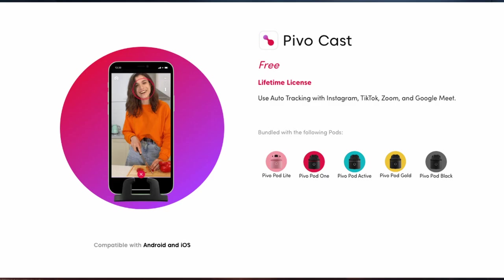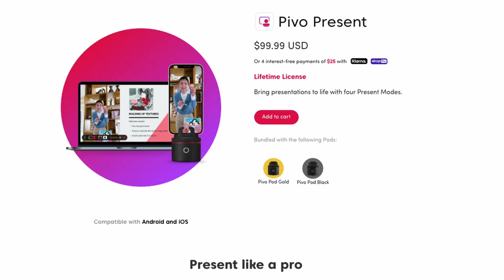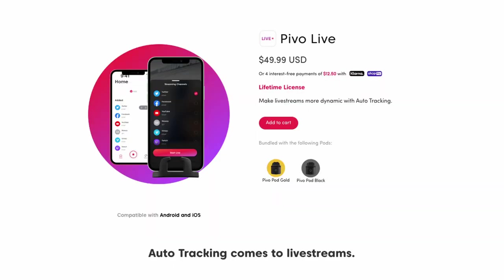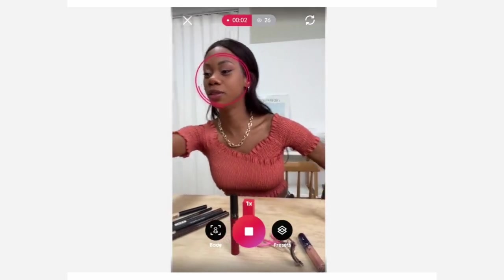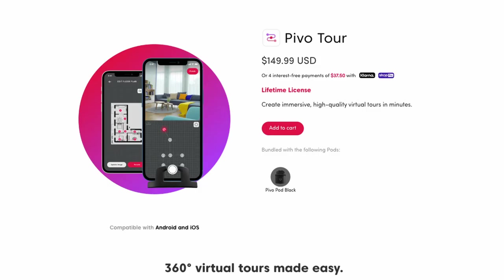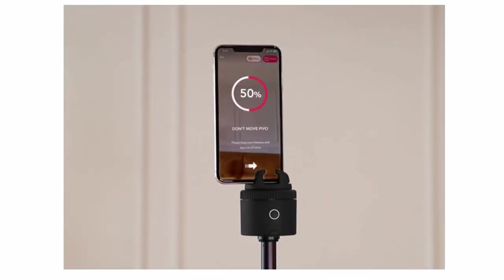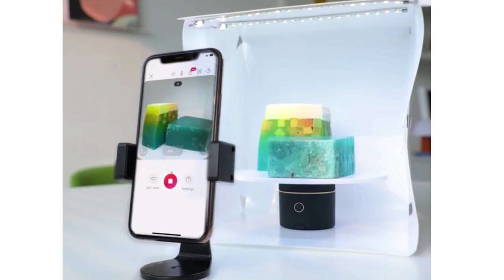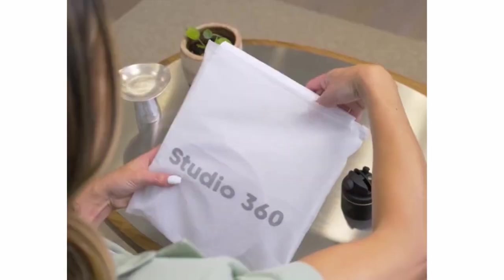There's also Pivo Cast, which helps you pipe into meetings on Teams or Zoom. Pivo Present lets you cast a camera and your laptop screen at the same time for presentations. Pivo Live allows you to live stream to YouTube, Facebook Live, Instagram Live, Twitch, Twitter, and other streaming platforms. The Pivo Tour app is great for real estate agents — it allows you to show off a home with panoramic shots and 360 images. And the Pivo Studio app allows you to do 360 product rotation images, used with the Pivo 360 accessory.